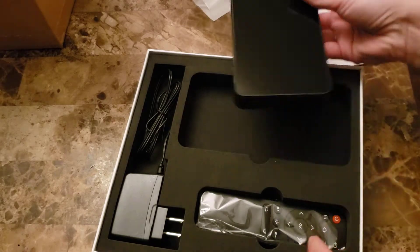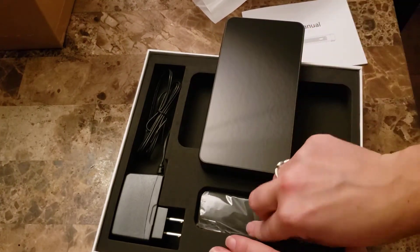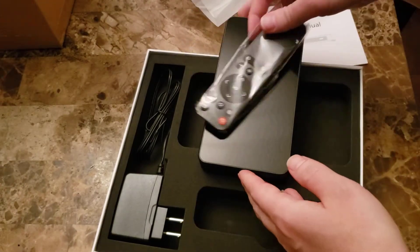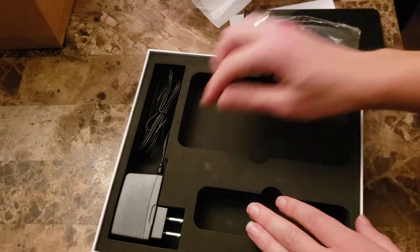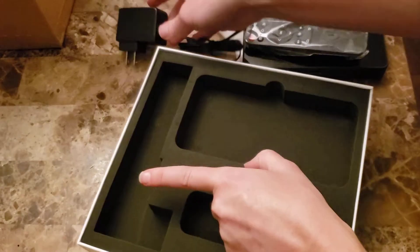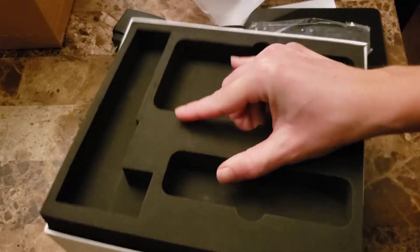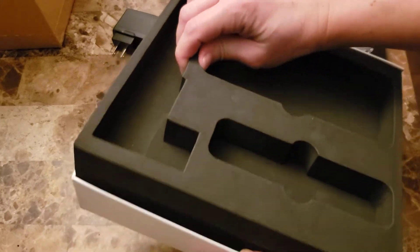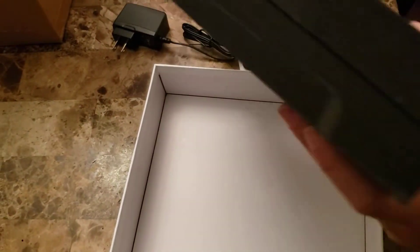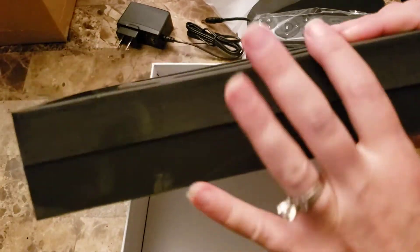It also comes with a remote plug, and I did read that it was rechargeable. Checking under the foam — nothing under there — but you can see it was definitely well padded and secured in the box.